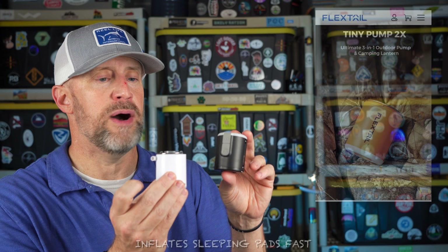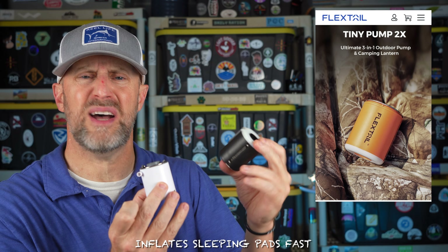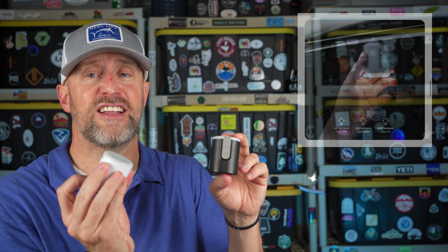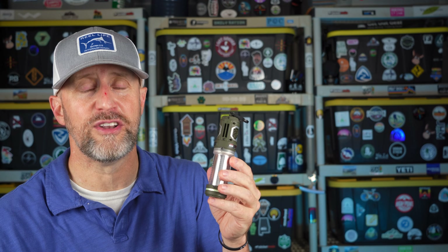If you haven't heard of Flex Tail, they have all sorts of great products, including one of their most popular — the Flex Tail Tiny Pump. I had the original version and they've upgraded it to the Tiny Pump 2. It has a light on it as well. Both products can be attached to your tent and hung up, and you can also use the pump to blow air onto your fire to get it going.